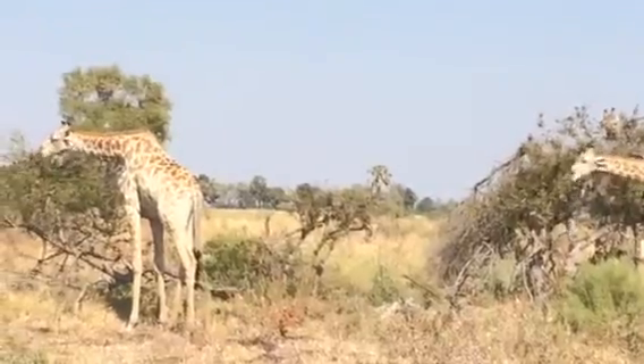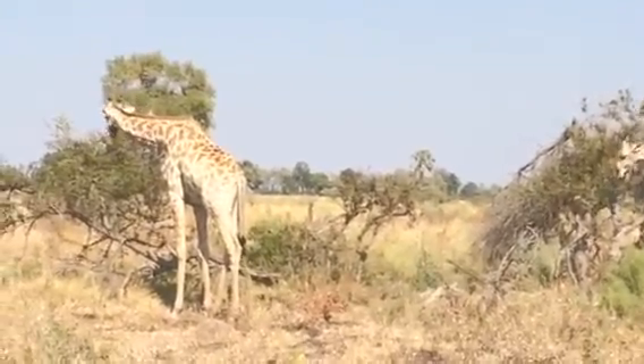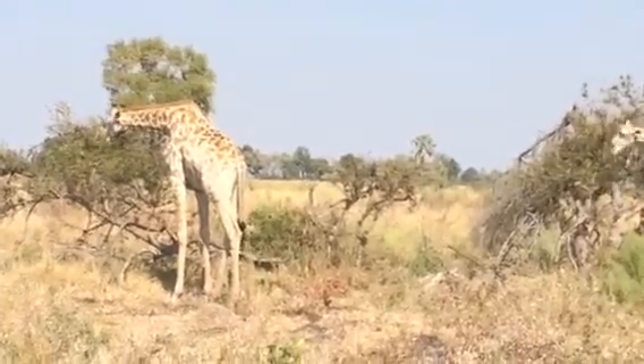This bush that the giraffes are feeding on is called russet bush willow — it's a bush willow tree. The leaves are really palatable to giraffes.